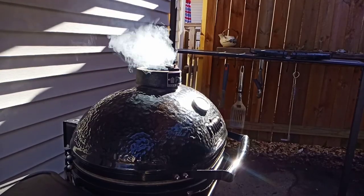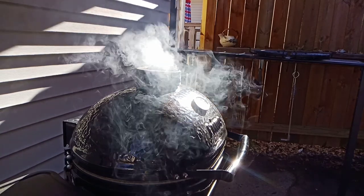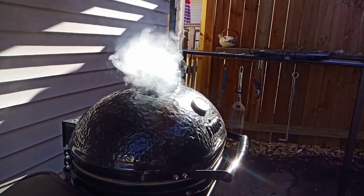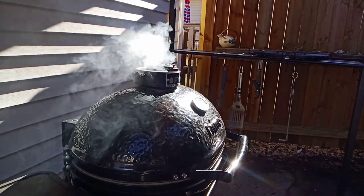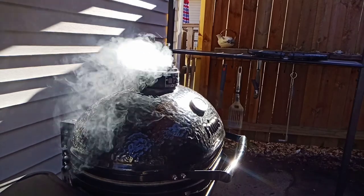You don't have to use a ceramic smoker or a Kamado style — you can use any kind you want. This is just what I have. I also like to use a barrel smoker. You could use a gas grill, run them indirect, or use a kettle. Pretty much anything you want. This is just what I prefer.